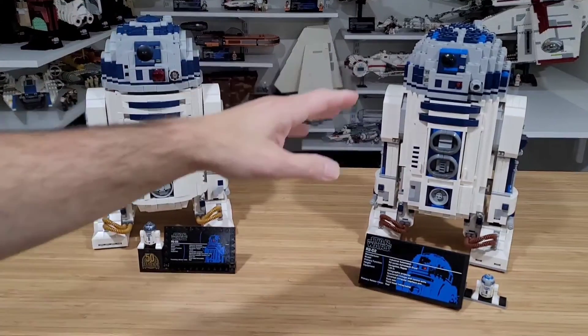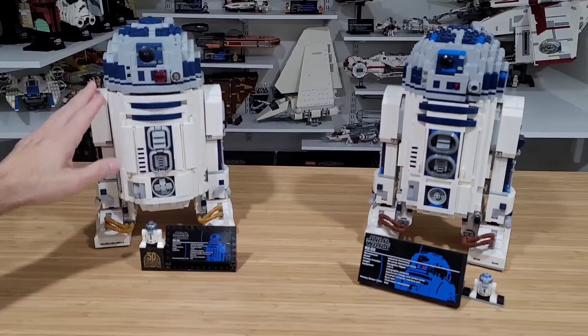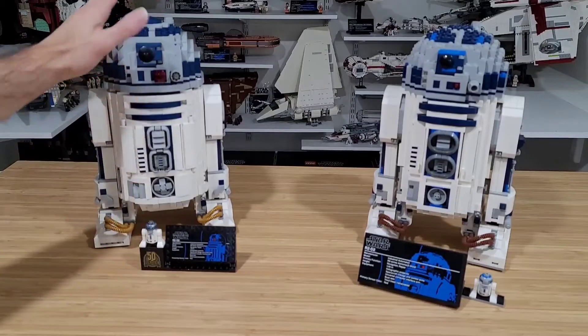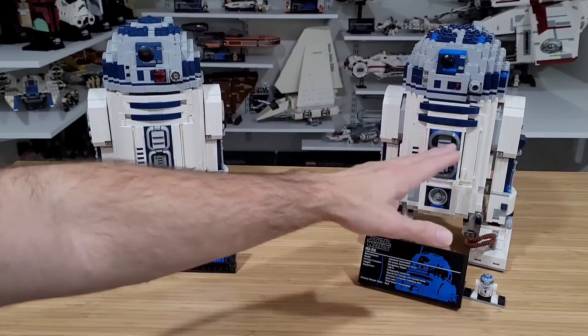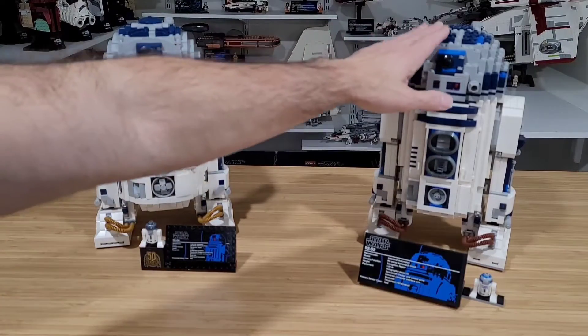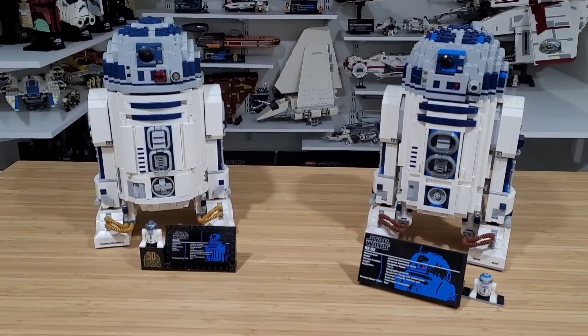Those extra pieces are mostly built into the body, which you can tell is more rounded with more curvature, whereas the 2012 has more edges. There's almost a 10-year difference between them. Also, the 2012 falls under the Ultimate Collector Series, while the 2021 falls under the standard Star Wars line.